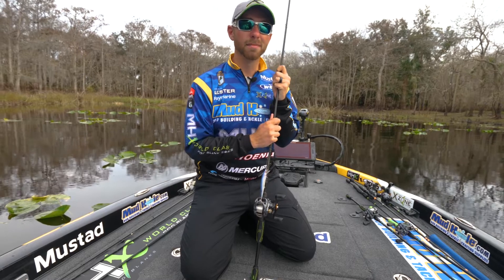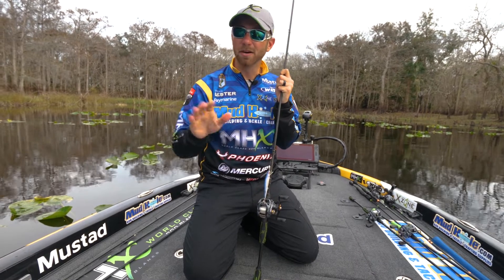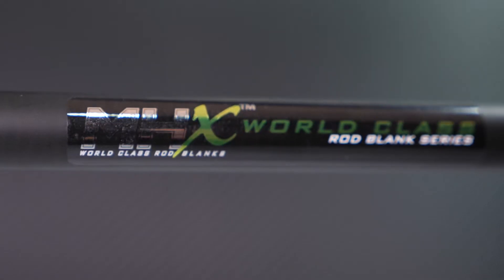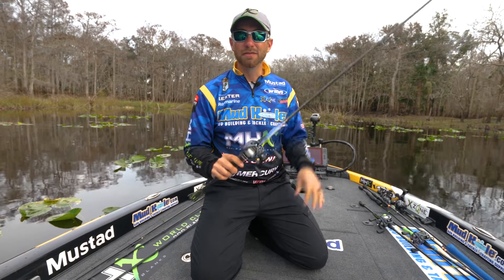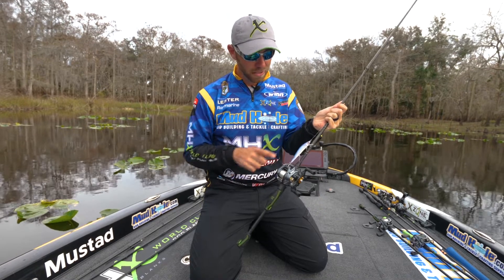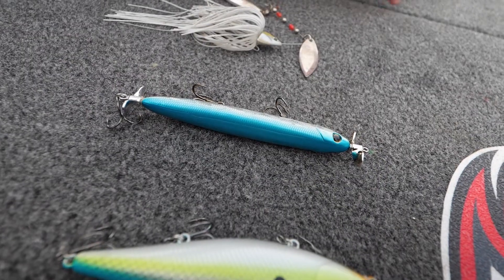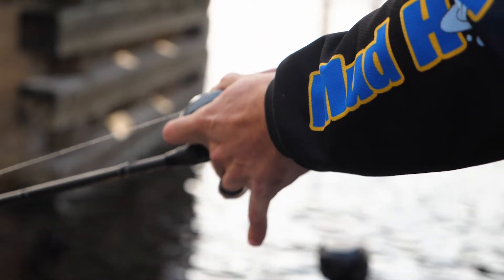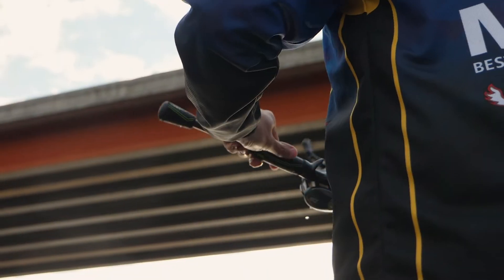Hey guys, you've heard me talk a lot about the MB843, a great all-purpose rod. If you're looking for a rod that's a power lighter than the 843, we've got the MB842, a seven-foot medium power. I use this for a lot of my jerk baits. I actually build this rod with a little bit shorter handle — about a nine-inch handle — so it doesn't get all tangled up in your clothes.